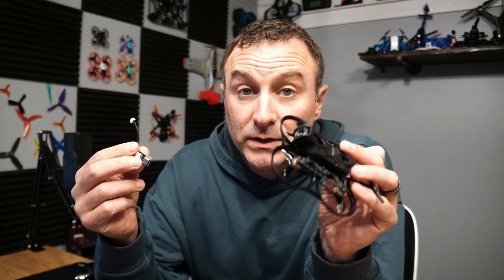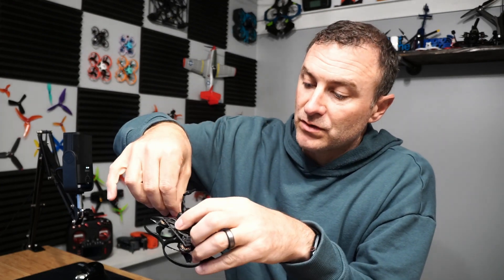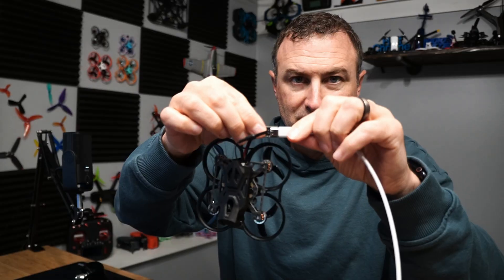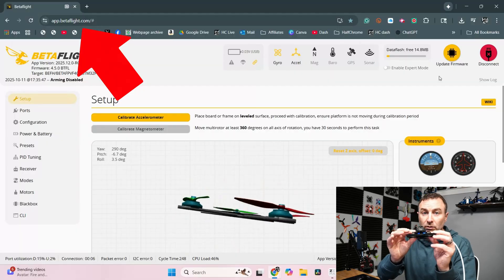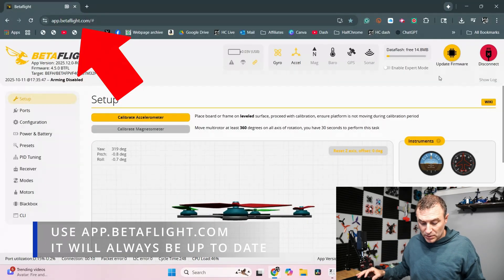The first thing I'm going to do is connect this thing to my computer. I need this little dongle that came with it — it's USB-C — and then I just plug it into the back of the drone and connect that to my computer. I see some lights come on, and I'm going to go to BetaFlight. I've connected, and you can see that the drone is behaving how it's supposed to.